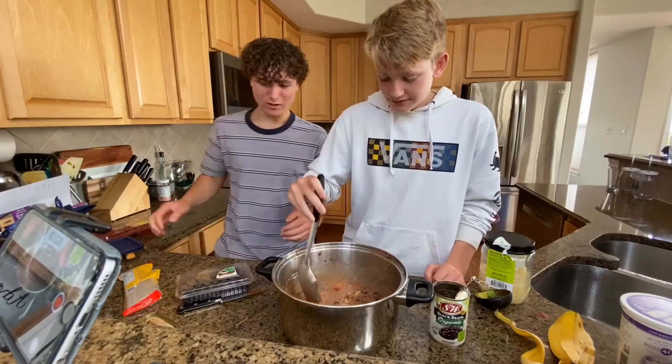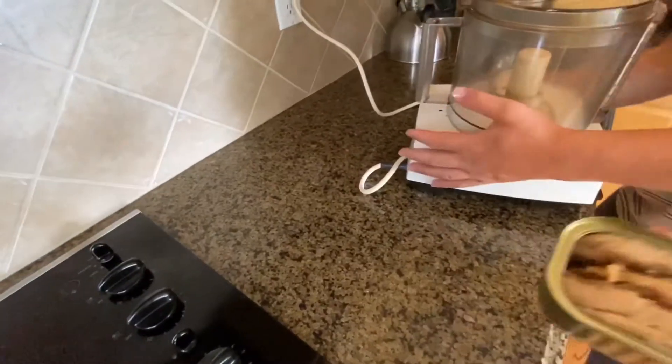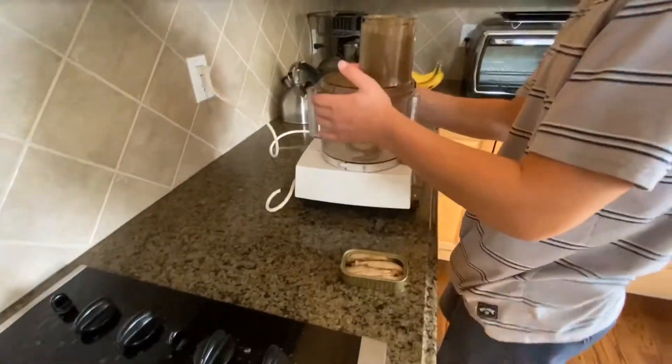We gotta grind the sardines. Wanna take a taste test? No, I really don't. No, I'm talking about this — I'm a professional chef. Shut up. Is it working? We have to turn this on, I think. You don't need to film this. This is like me being an amateur chef.